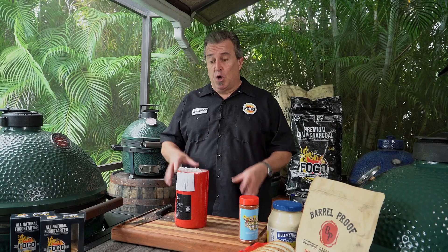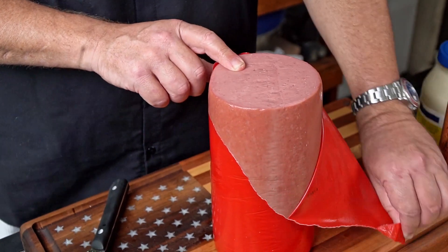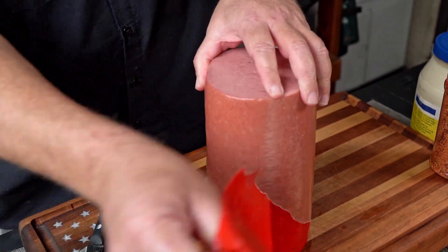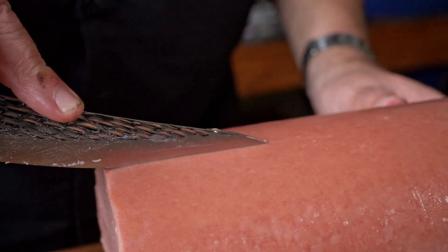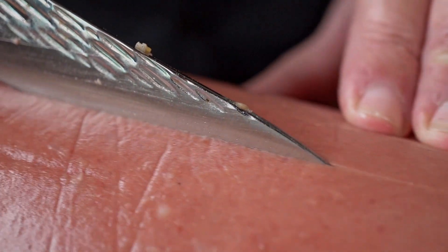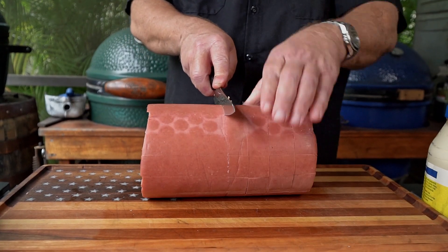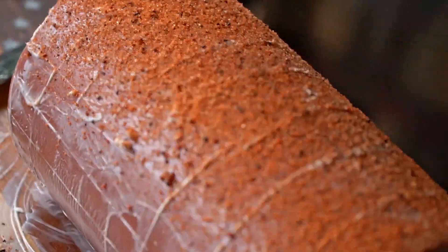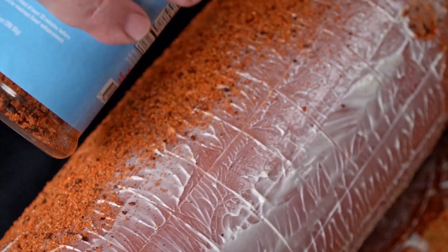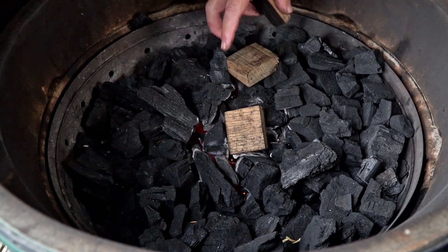This is a really simple process. We're going to take this chubba bologna — nothing super expensive, nothing crazy, just your average supermarket brand bologna. We're going to open it up and score it, which is going to make a beautiful design on the end, but also allow the seasonings to get inside there and really season this thing super well. We're going to lather it in mayo as a binder, then cover it in the rub and smoke it at 275 degrees. We're going to use some bourbon barrel smoking chunks — these things give an incredible flavor. I can't wait to eat this.